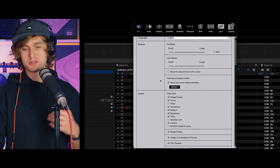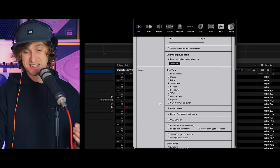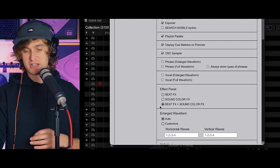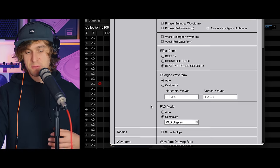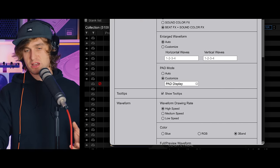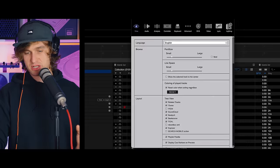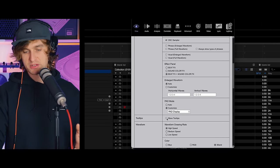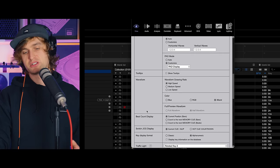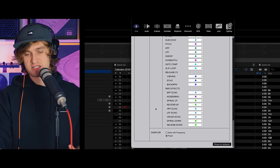Click the gear icon to go into Rekordbox preferences — there are hundreds of settings but let's look at the view first. Scrolling down you can see my settings. Font size and line spacing are up to you, but I want to highlight a few things in particular. Make sure beat effects and sound color effects are on so you can see those effects in the next lesson. I've got pad mode on customize. A good tip: if you turn on 'show tooltips,' hovering over anything will explain what that feature does — though it can get in the way, so I'll turn it off for this tutorial. I've changed the waveform color to three-band.